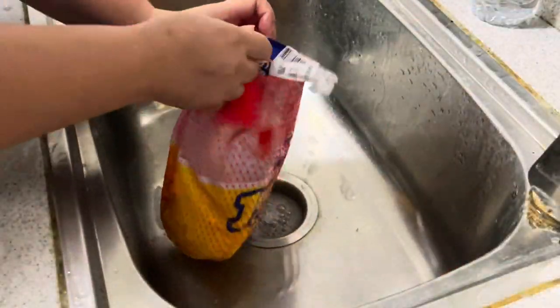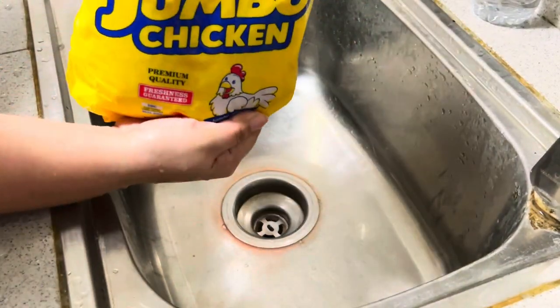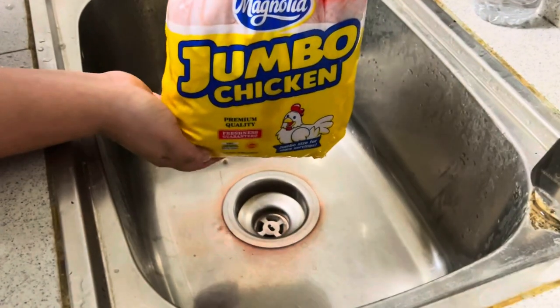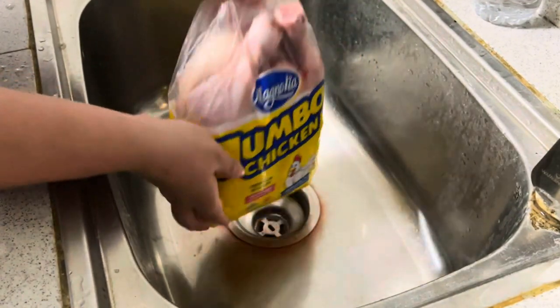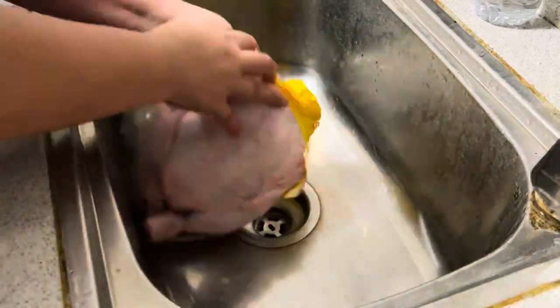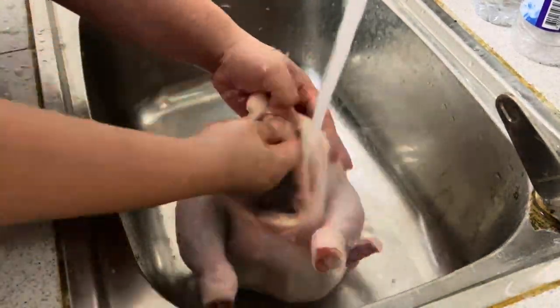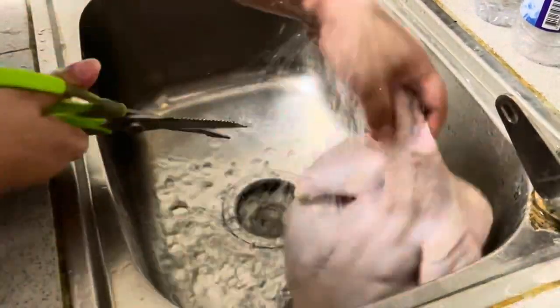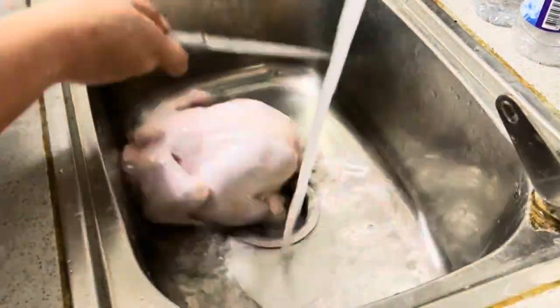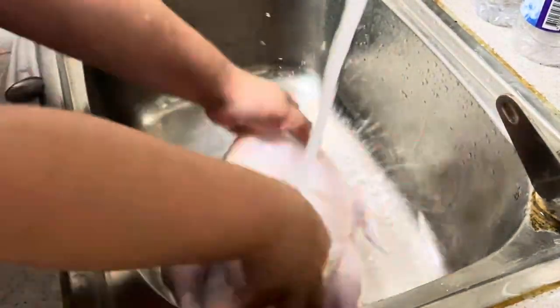The first thing we need to do is wash our chicken so that it will be clean and fresh. By the way guys, we are using the jumbo chicken. So guys, let's start cooking.